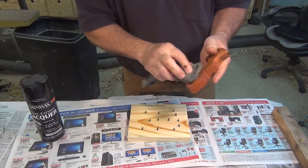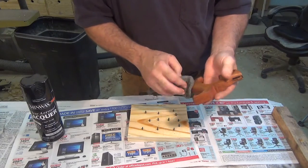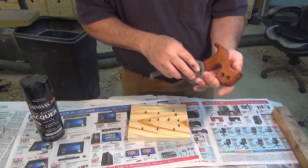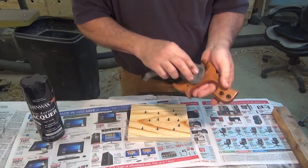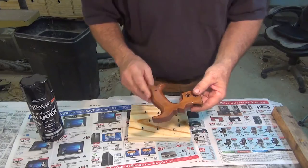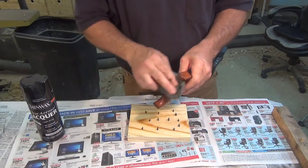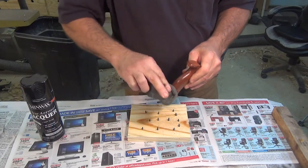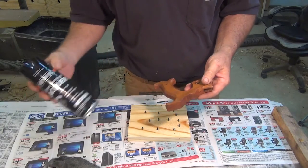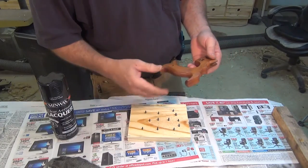Technically you don't have to do that between every coat — probably every two coats or so of lacquer — but if you take the time and do it on every coat you'll be assured of a very smooth finish. Another thing: shellac will always give you a gloss finish, but you can always dull that down with a little 4-ought steel wool. When I go over it with the satin lacquer, it will take off that gloss.